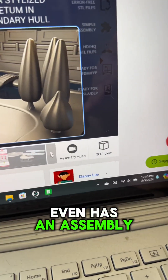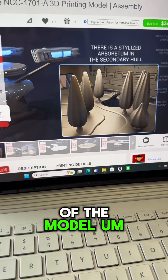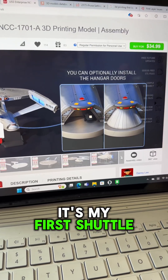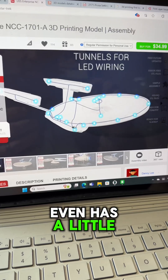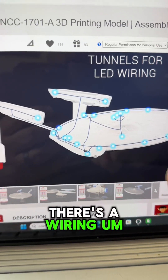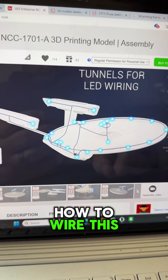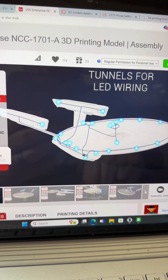Gambody is great — it even has an assembly video, a 360-degree view of the model, a shuttle bay with a little shuttlecraft, and a wiring diagram showing how to wire the whole thing once it's done. The details are incredible.